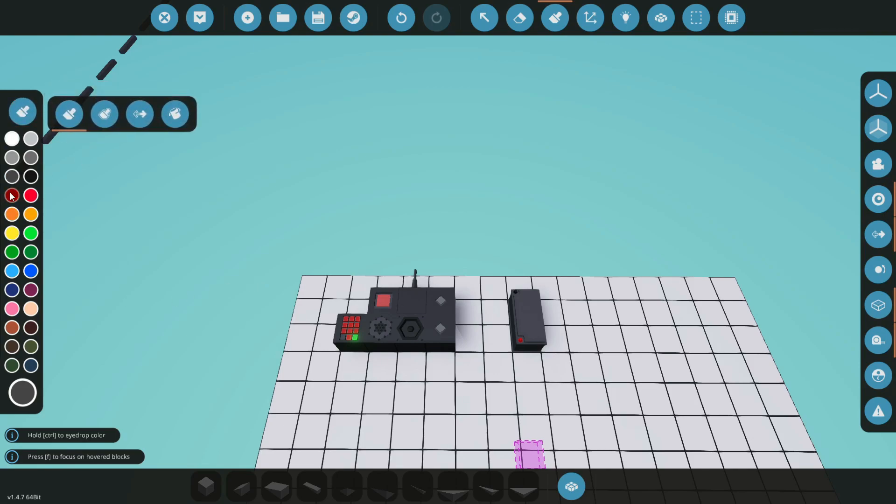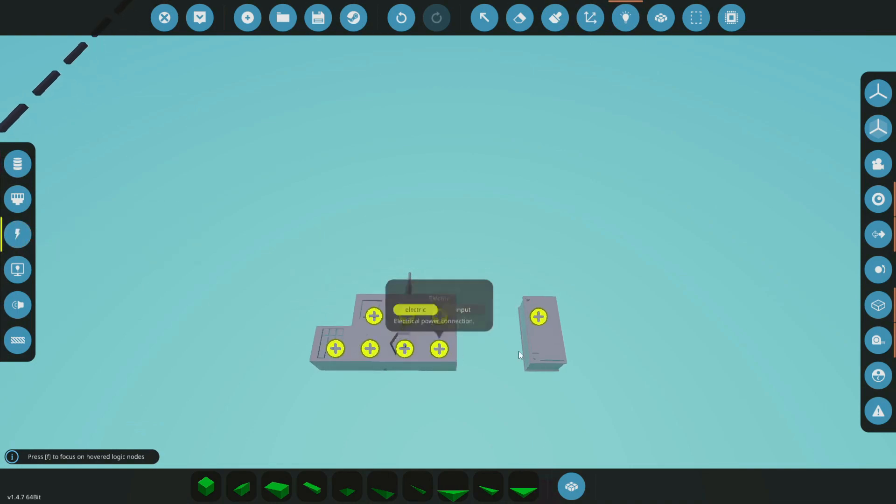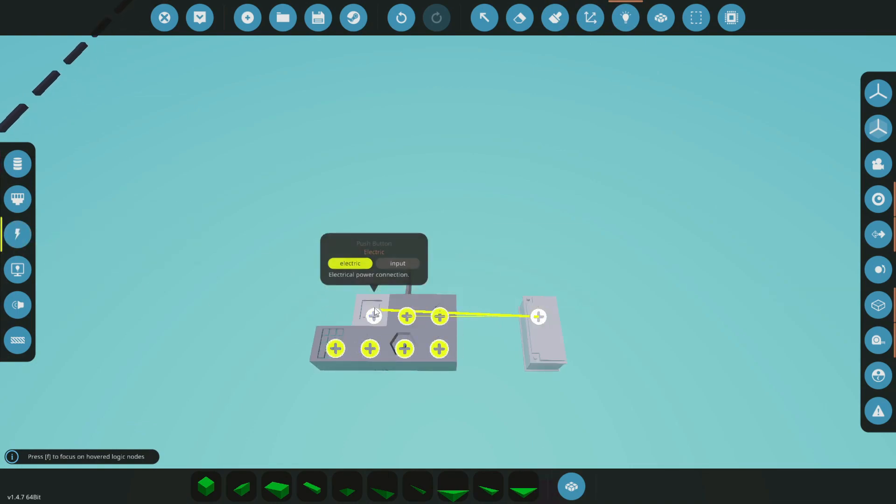We'll go red for transmit and green for receive. Now let's go hook this up — let's go to our power first and make sure everything is hooked up and ready to go.